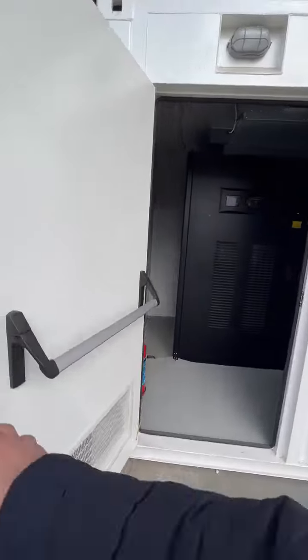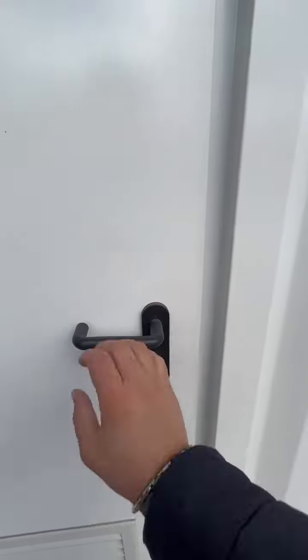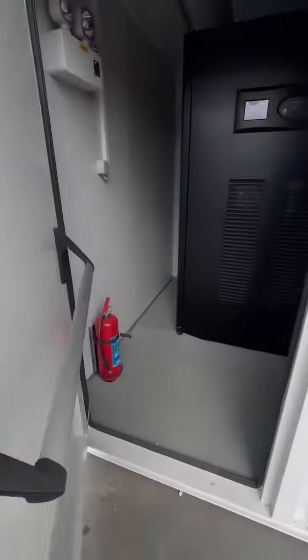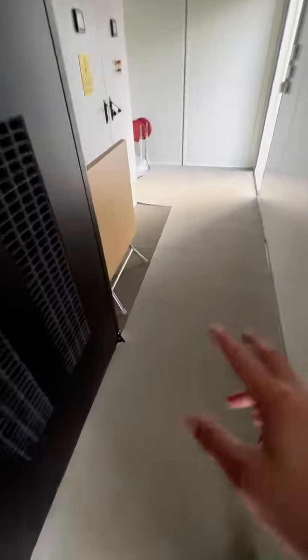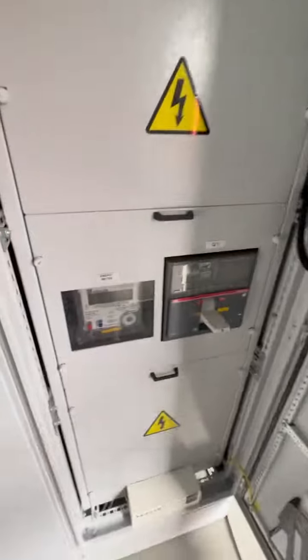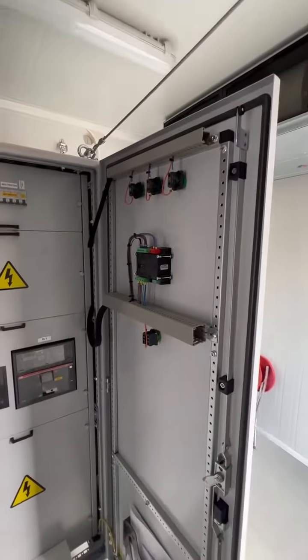This is a robust solution. The internal cabling has been done with heat isolation and electrical isolation pads, so you can operate the solution without any electrical danger.